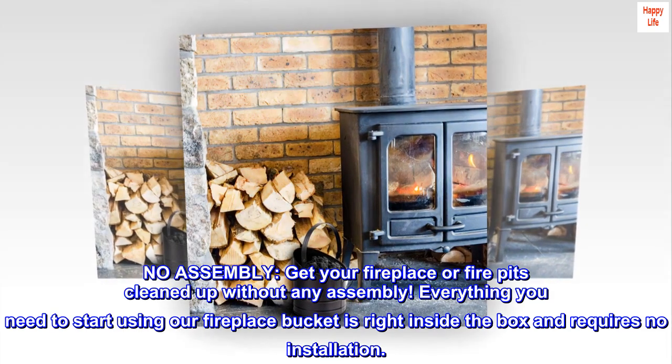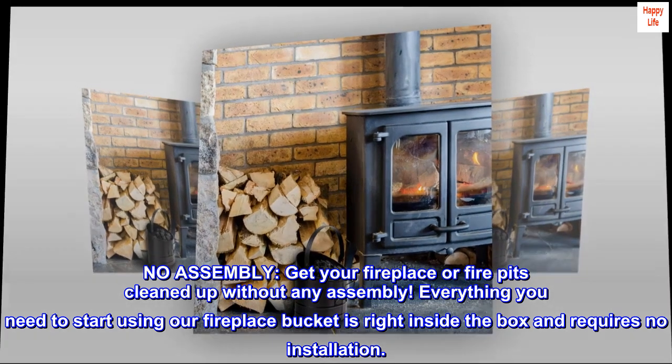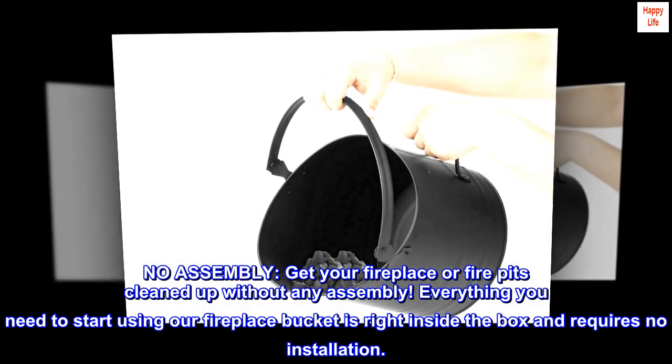No assembly — get your fireplace or fire pit cleaned up without any assembly. Everything you need to start using our fireplace bucket is right inside the box and requires no installation.